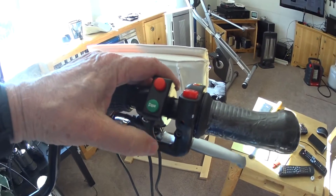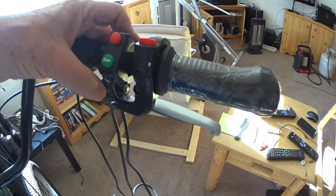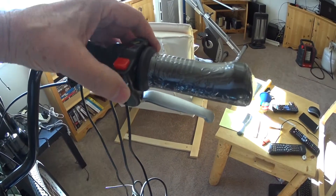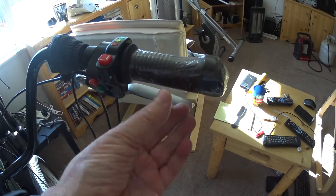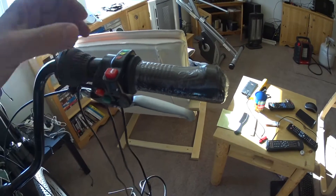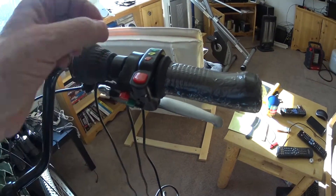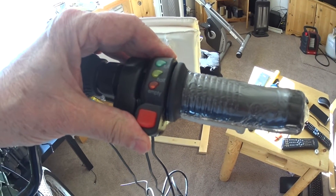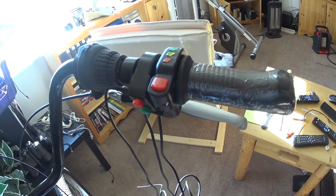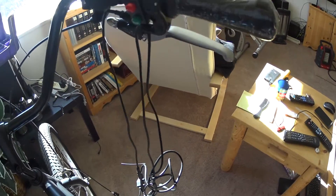This is basically a cruise control: if you're moving and press the red button, it maintains your speed, then disengages when you touch the brake lever. Next is a combination twist throttle — it's not turning because there's no tension on it — along with a half-turn cutoff switch, an on/off switch, and a relatively worthless battery gauge showing full, half, or empty.